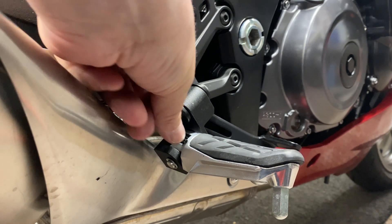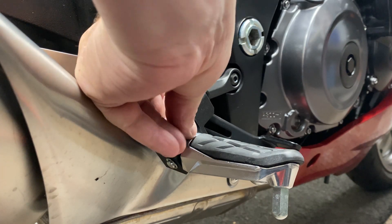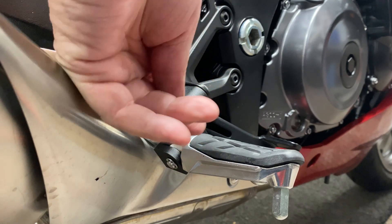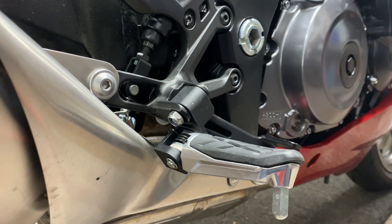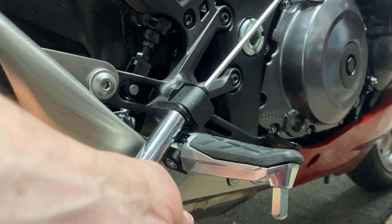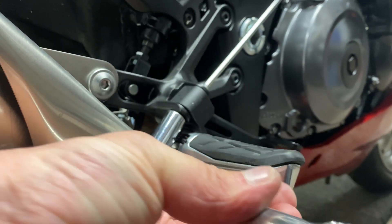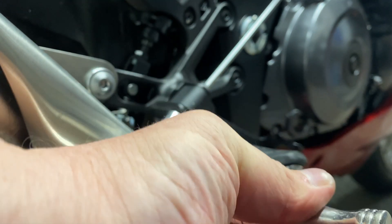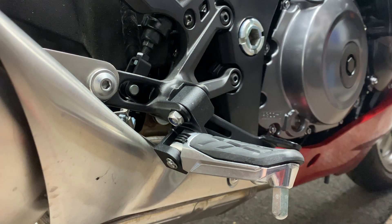Now we'll sort out the back. That's it, and the other side will just go in the same way.